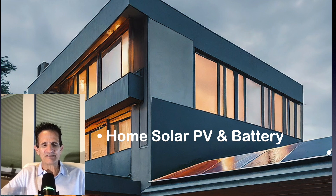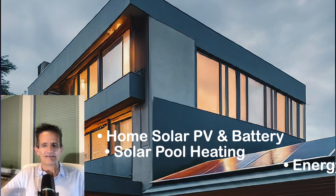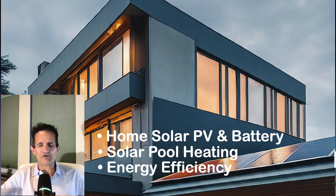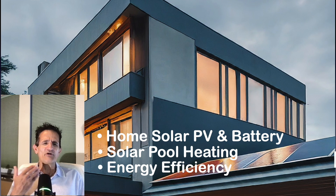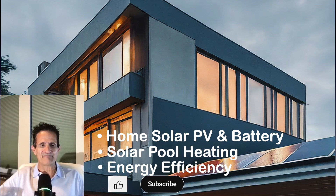Solar by GreenGreg here. On this channel we cover home solar PV and battery, solar pool heating, and energy efficiency — and I do it all without any clickbait or sales talk. I've been in the solar industry now for 17 years, so I know all the tips, tricks, and gimmicks. But I'm also a homeowner just like you. If you're just trying to get information, you're in the right spot — go ahead, hit that thumbs up and hit that subscribe button. Thank you so much.